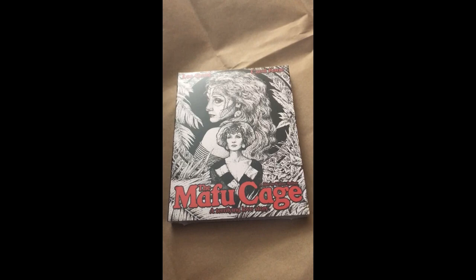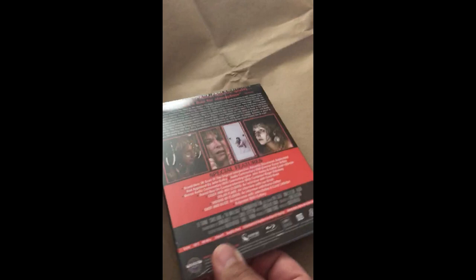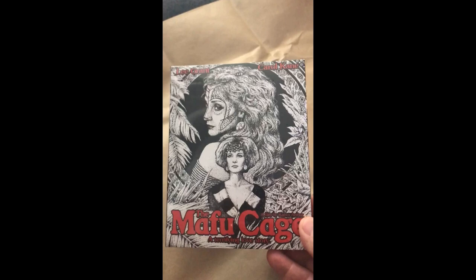Beautiful, the Mafu Cage. Love it. The cover — new artwork. I love the illustration. It's a great Carol Kane film.